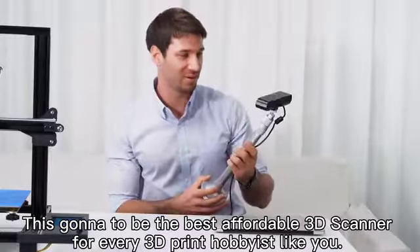This is going to be the best of all scanners for every single one of you in the audience.